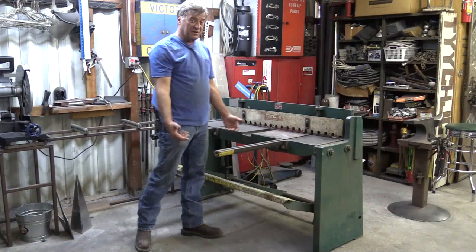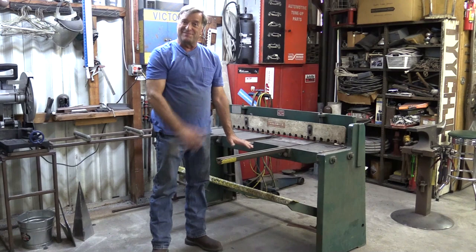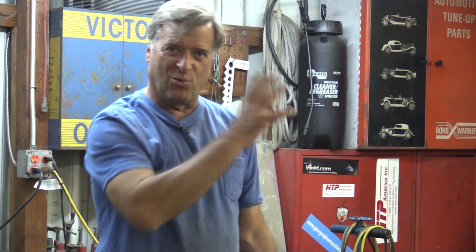They call it a jump shear or sometimes a foot shear because you either have to jump on that pedal, or that's where you put your feet to work the pedal to make everything work — depending on how thick your metal is, how worn out your blades are. This is rated to 16 gauge, no thicker.